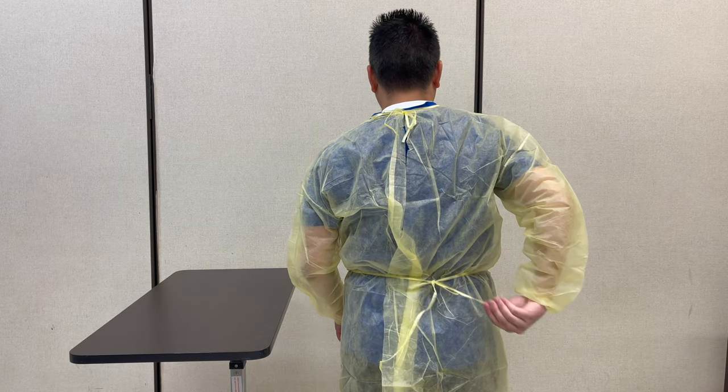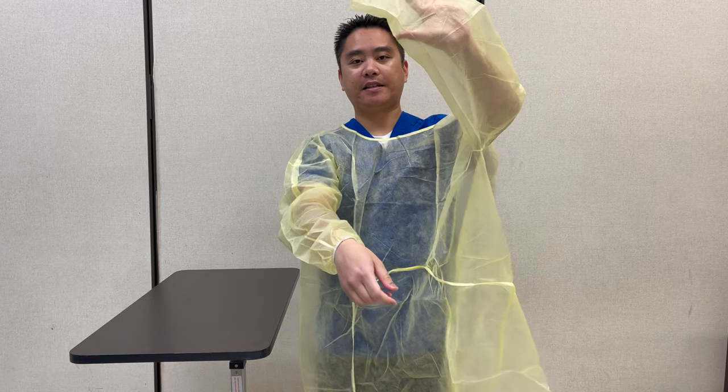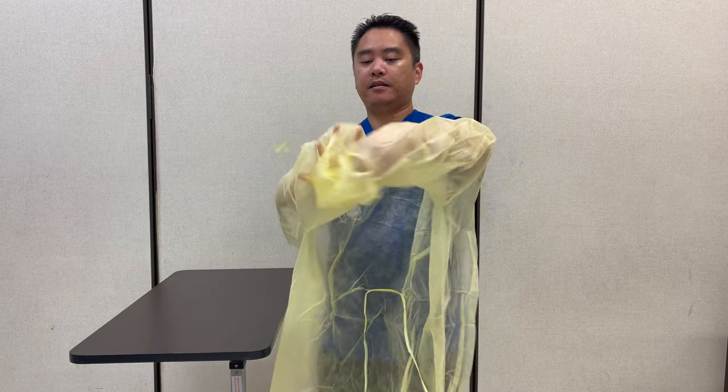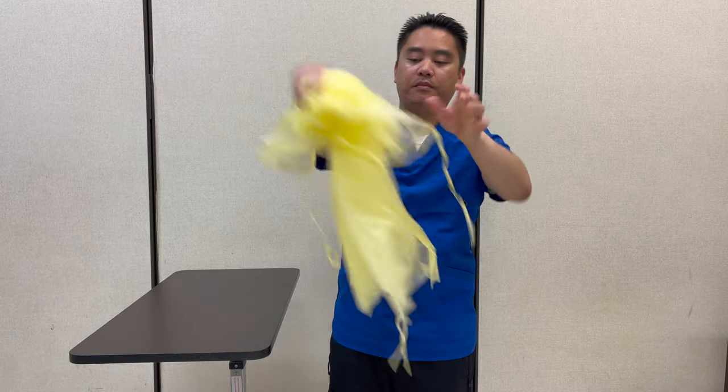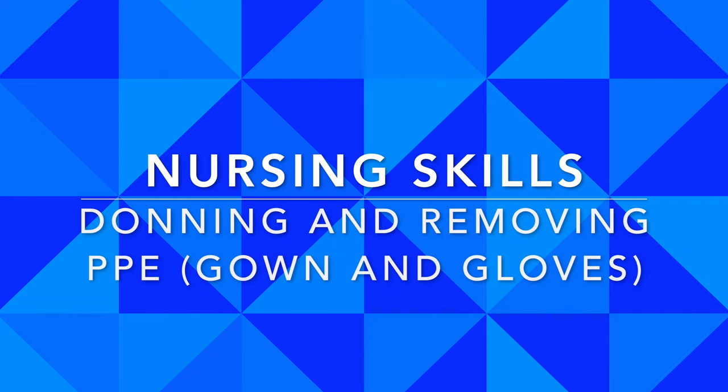This goes into the biohazard. And when I remove the gown, I'm going to start with the bottom and then the top strings. Then I'll use one of my fingers to pull the cuff. The hand that's in the sleeve, I'm going to pull this side and then roll it away from me. I'll just do it halfway. This goes into the biohazard, and then wash hands and then step outside the room.